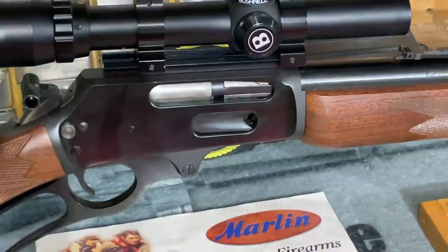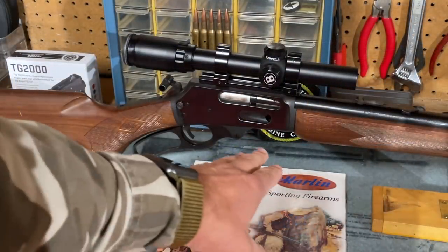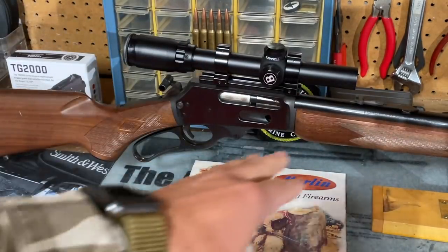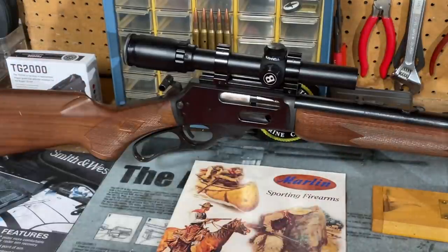Here we can see the loading gate on the side of the receiver — a common feature for all Marlin rifles, both the 1894 and 1895. When Marlin reintroduced the 45-70 in essentially this same rifle around 1970, they dubbed it the 1895, so rifles intended for larger cartridges like the 444 and 45-70 were designated as 1895 rifles even though they were still the 336 design. The rifle features very nice bluing on both the receiver and barrel, with a few handling marks from field use — just added character.